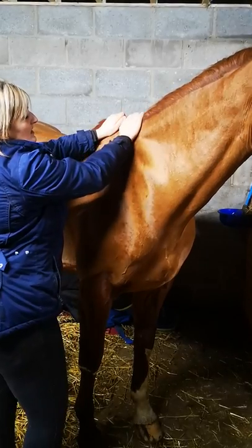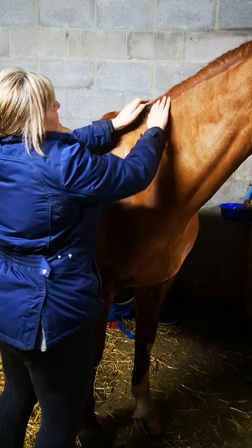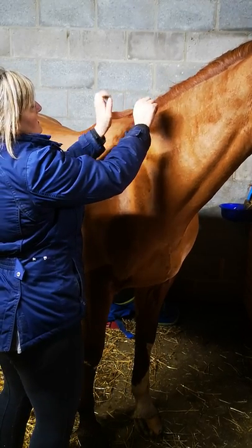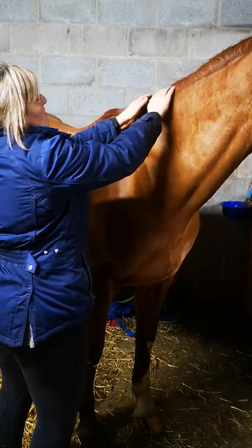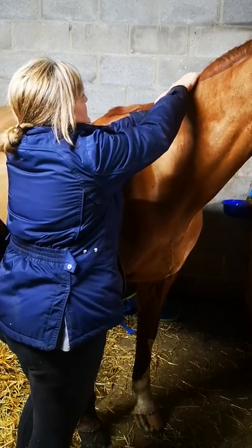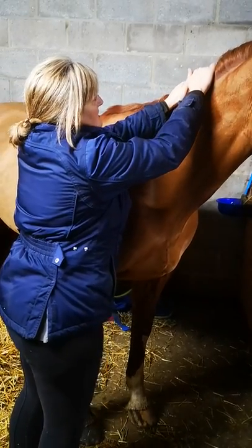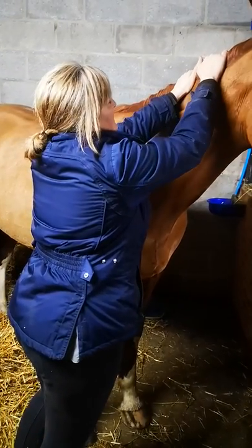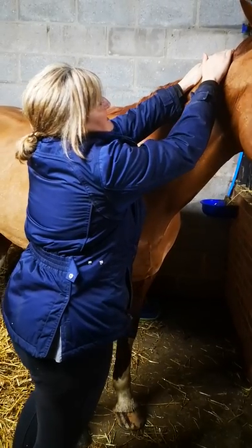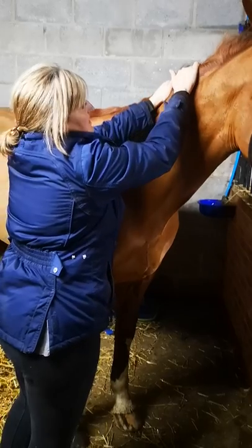Do gentle muscle squeezing for two or three passes, and then we'll go with wringing. I'm going to push with my left hand and pull with the right hand, again along the rhomboids deep through here. We're going to push and pull along the crest of the neck just to alleviate some of this tension and put some stretch in the tissues.